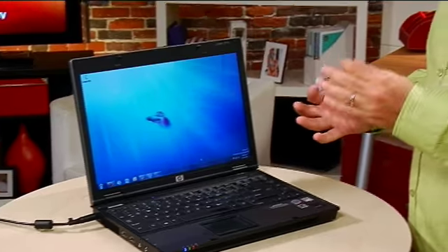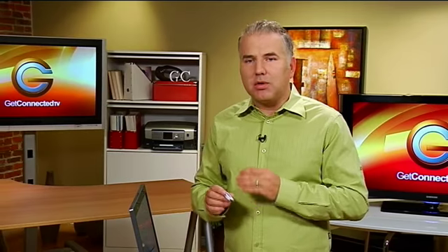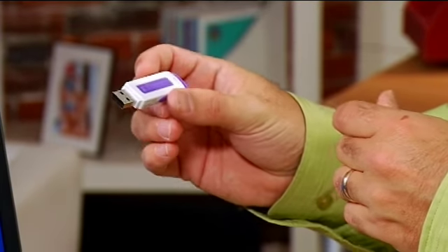We were introduced to the ReadyBoost feature in Windows Vista, which allowed you to take your flash drive or a memory card, insert it into your computer and use it to boost performance. In Windows 7 it's taken to a new level — there's an even better performance boost, it's available on a wider range of flash drives, and there's no upper limit to the amount of memory you can use when you format them with the exFAT formatting.